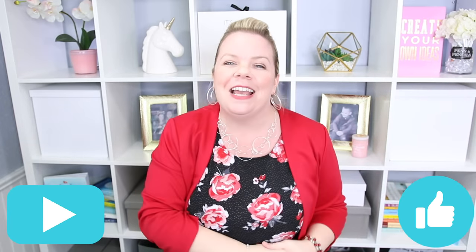Thanks so much for watching, and don't forget to hit that subscribe button and like this video. I'll see you guys next time.